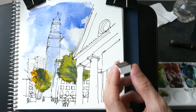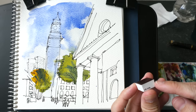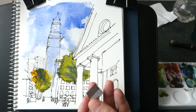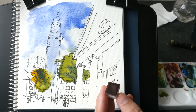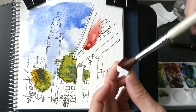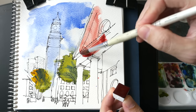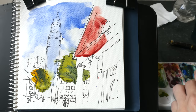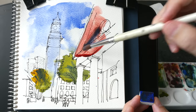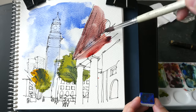Next we'll paint this building with a mix of PR206 — also from Alina Gallo. She calls this Quinacridone Chestnut; other companies call it Brown Madder. So I'm going to mix this with the blue. Oh, this is very nice. I'm going to mix this with the blue and with some yellow. So let's see what happens — you get this pretty nice color.